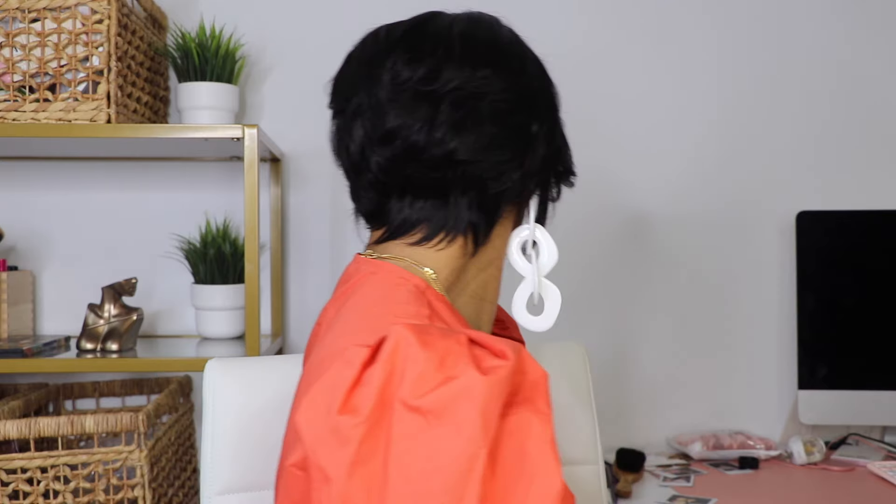This one is definitely a trust-the-process type of look. I think it came out really really cute — it's giving BMF circa 1980s and I'm loving it. It's like early 90s, it looks like it should be on a BMF show or some retro show, but I definitely like this wig.